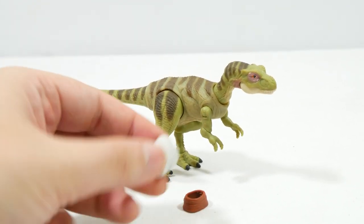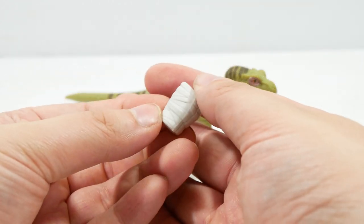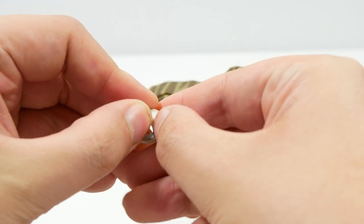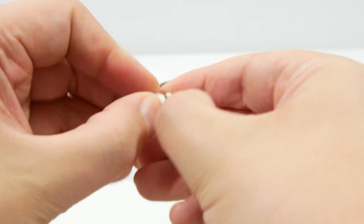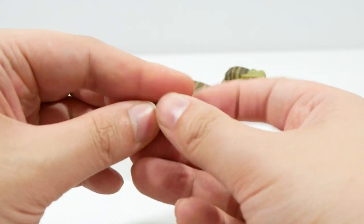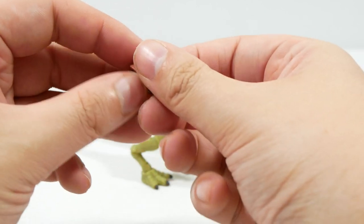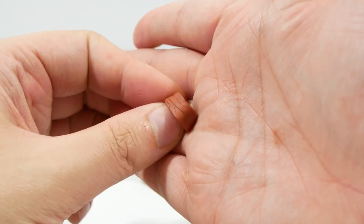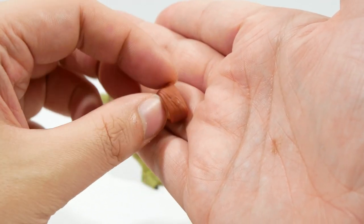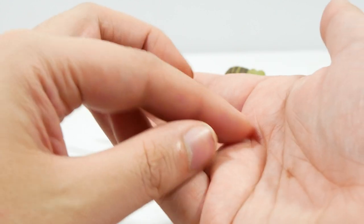The accessories we get are the leg cast — the leg bandage — and to put it around the leg you just attach it around the back and clip it around, which is a good way to do that. And then also the muzzle, with some decent texture work on it. Pretty decent stuff all in all. The belt buckle is perfect — quite cool.